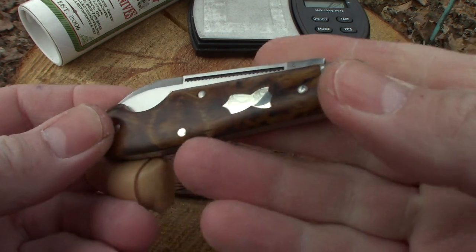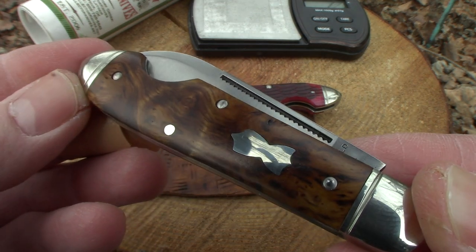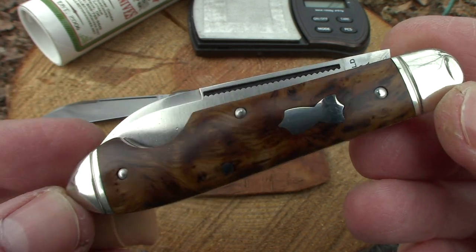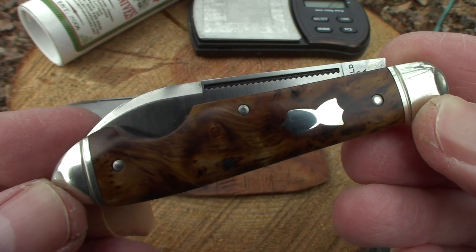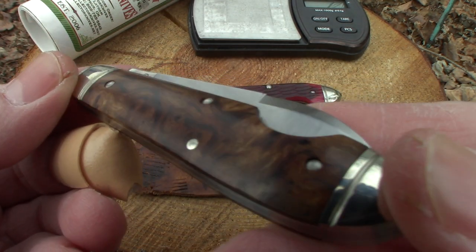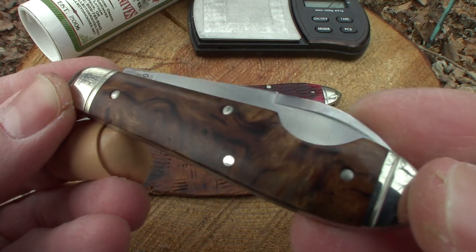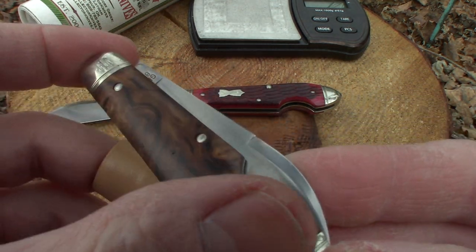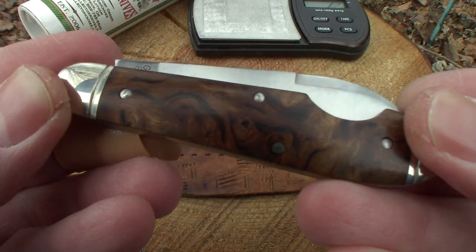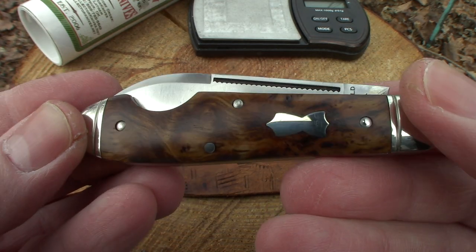We'll take one more look around there guys and wrap this one up — we're already at over five minutes here. Let's take a good look at that tiger maple wood. It's got some great color in it, just swirls around like marble. Very nice, it's just so smooth.